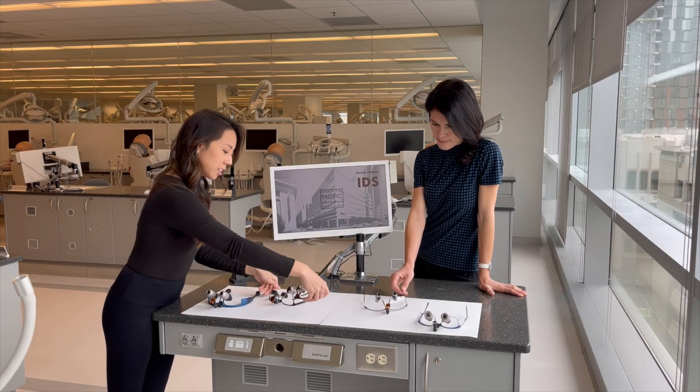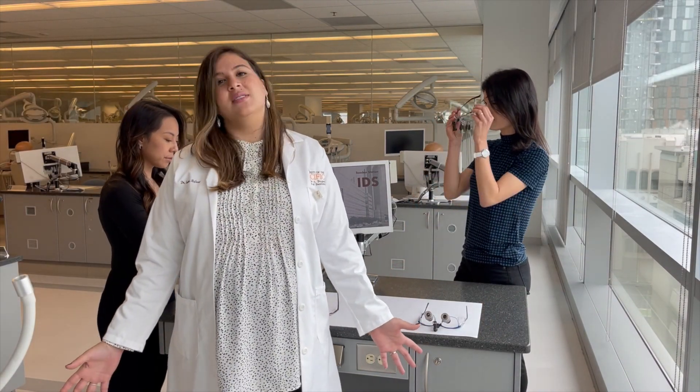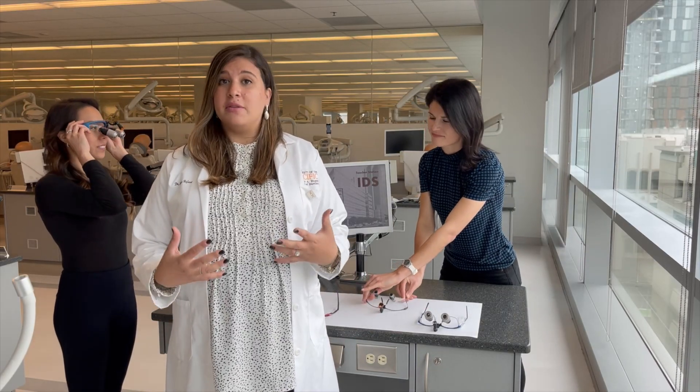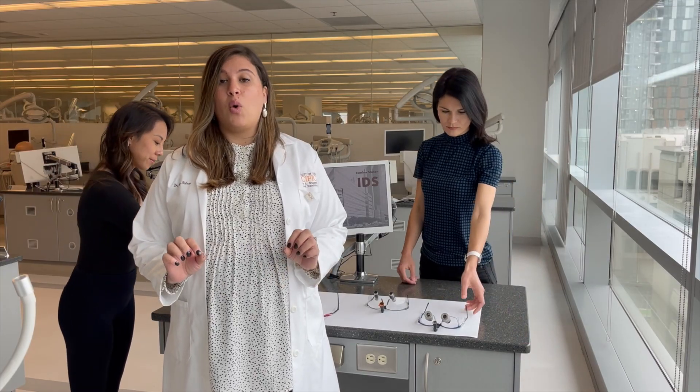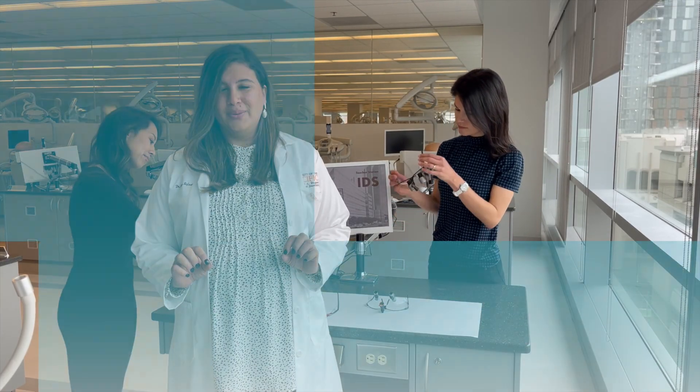This is a dilemma you will soon face when it's time for you to choose your first pair of dental loops. There are many choices and it can be very confusing, but one thing we can tell you is that there are many more aspects to consider than just how your new loops look on you.